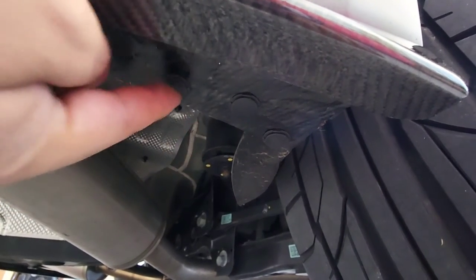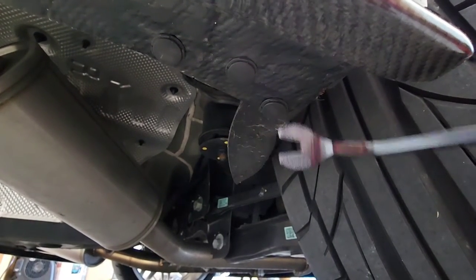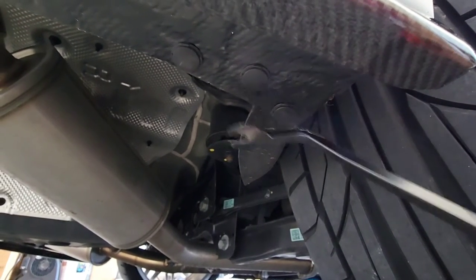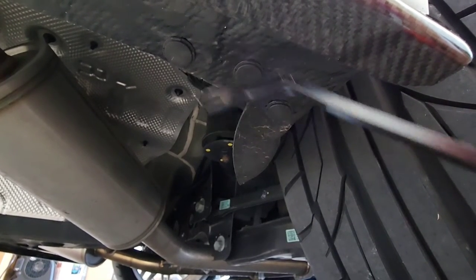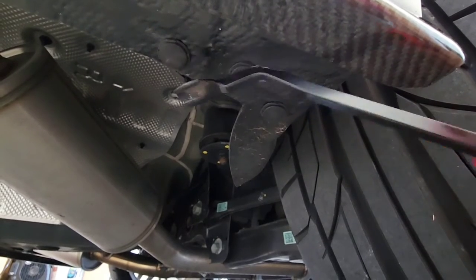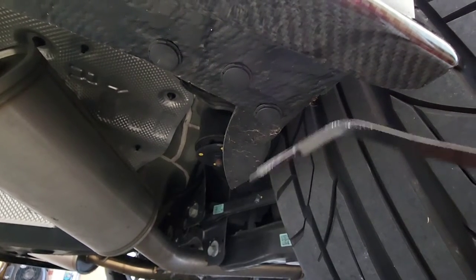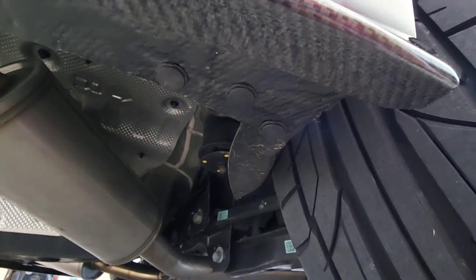In the corners you'll notice three push clips — we're going to take those off using the pry tool. Since I need both hands I won't do it on camera, but you remove those three clips. If the diffuser isn't already on, remove it from the bumper first — you'll have three exposed holes. The diffuser already comes with those three preset holes so you just replace the push clips with the 10-millimeter nuts and bolts.